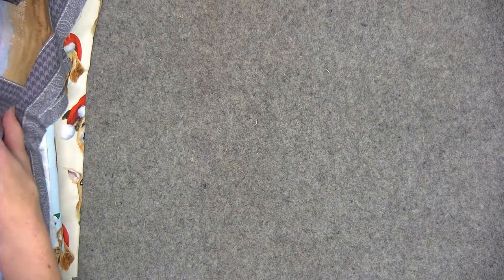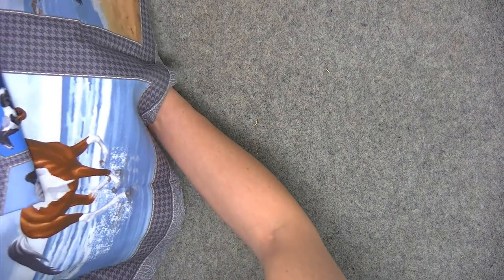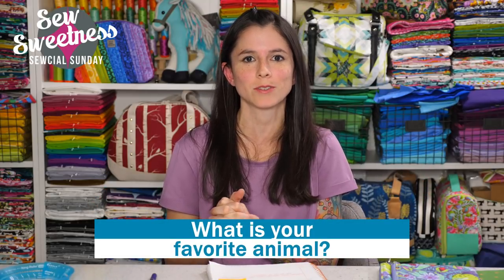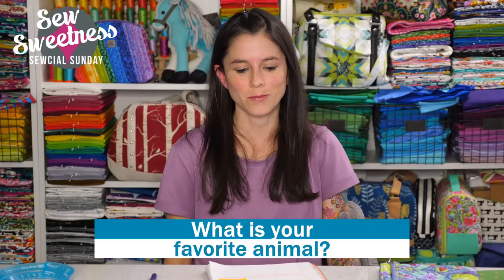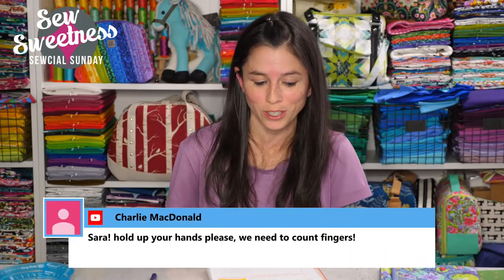So lots of new animal fabrics added to my stash. I really shouldn't be adding more fabrics since we're moving, but I just couldn't help myself! I have a question for you — let me know in the comments: what's your favorite animal? My favorite animal is a horse, and dogs are a close second. We had birds growing up. I love all sorts of animals, so let me know what yours is.